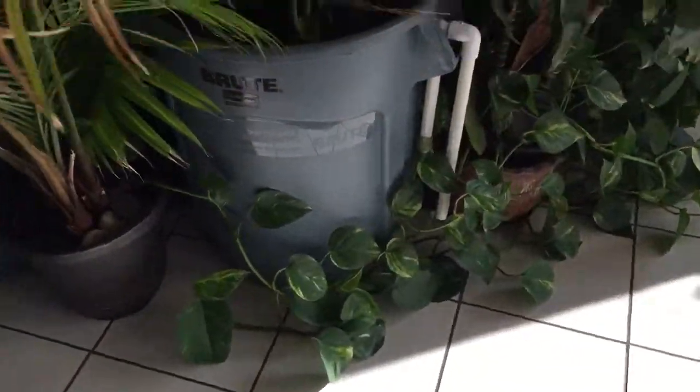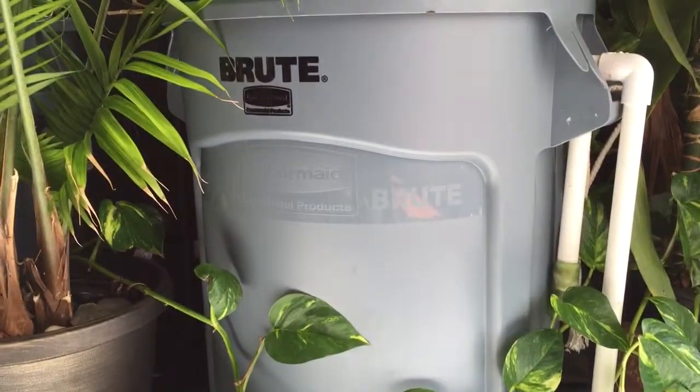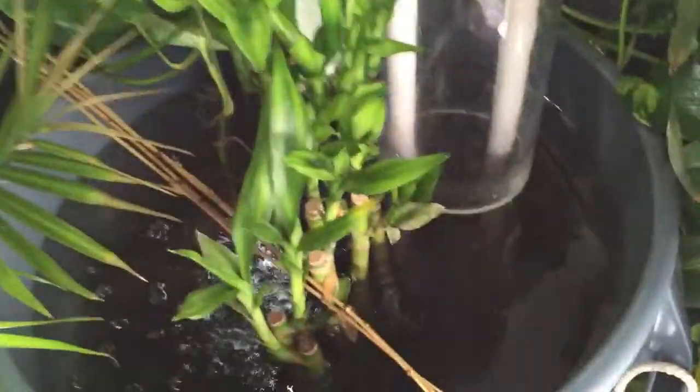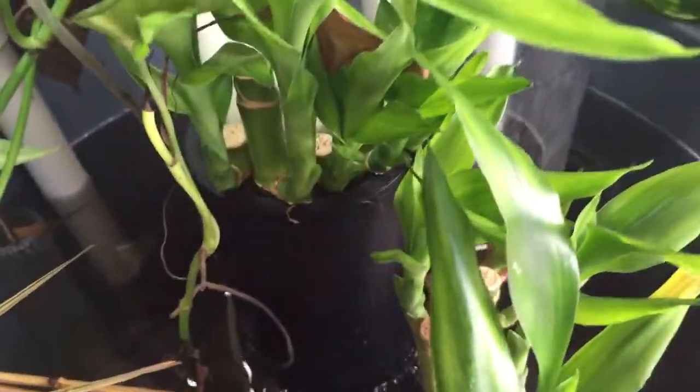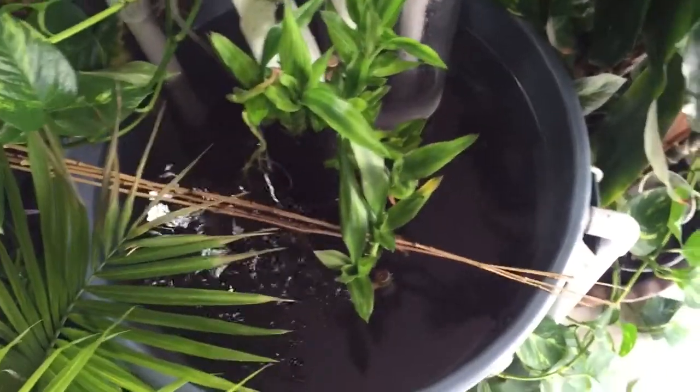I just want to introduce a new filtration system I created for our 300-gallon indoor pond. As you can see, I bought this Rubbermaid 30-gallon container from Home Depot — one of those trash can containers. What I did is use a four-inch diameter black PVC pipe going in the middle of the container, down to the bottom.